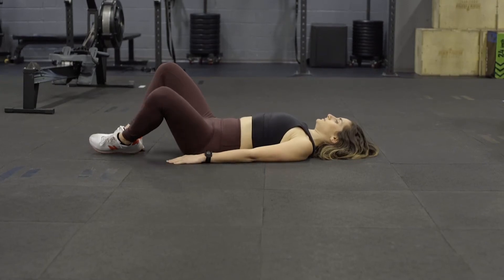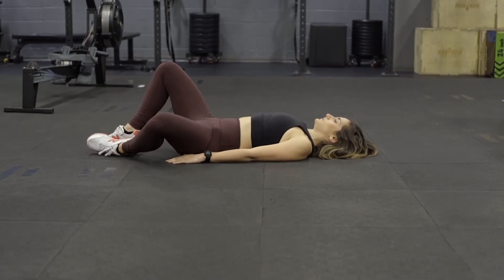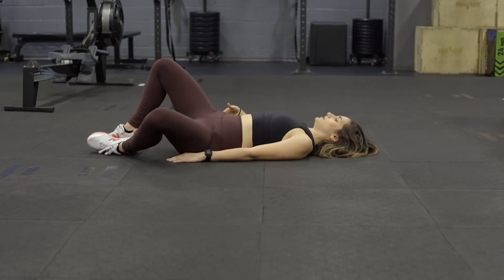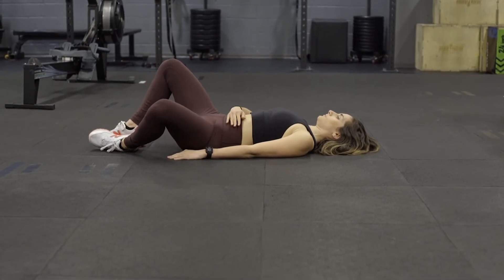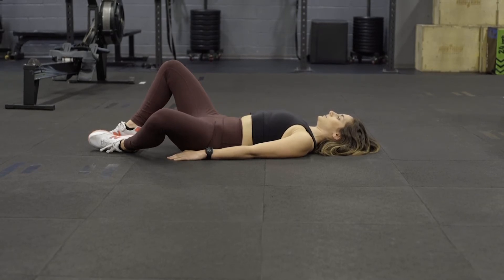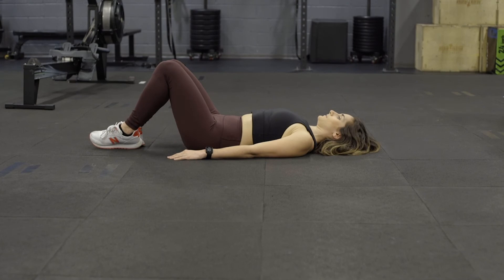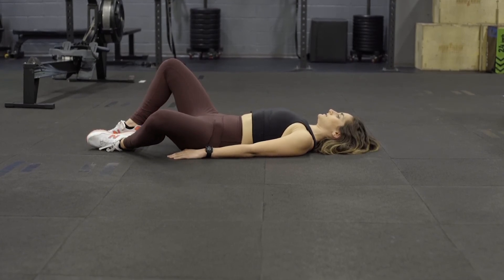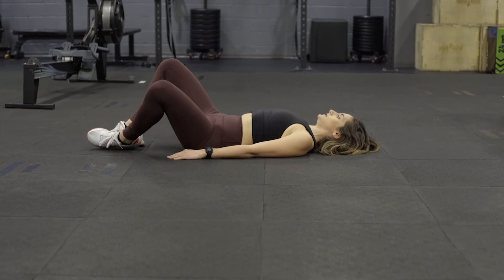Bring this leg down to the side as much as you can without letting those hips rotate like that. You want to keep that low back pressed into the table while you're engaging those lower abdominals to keep that stable, and then bring it back up. You can hold that for five to ten seconds each side.